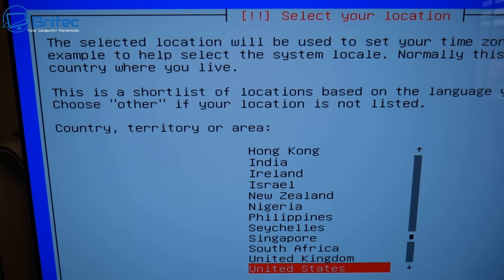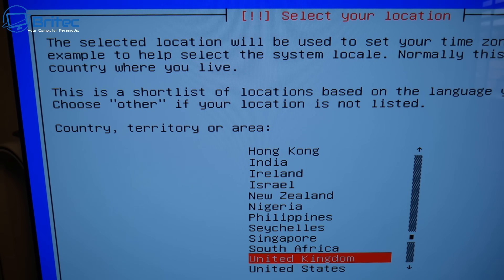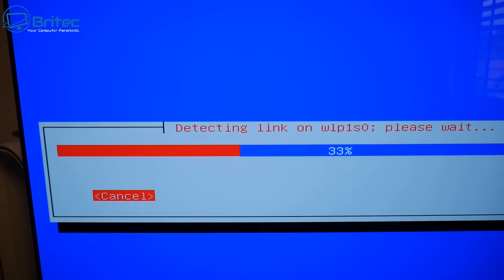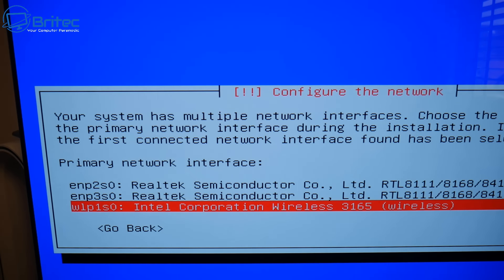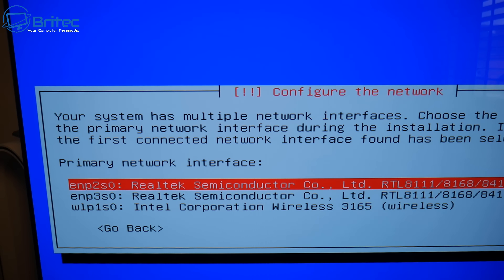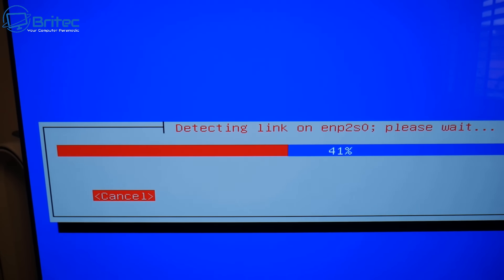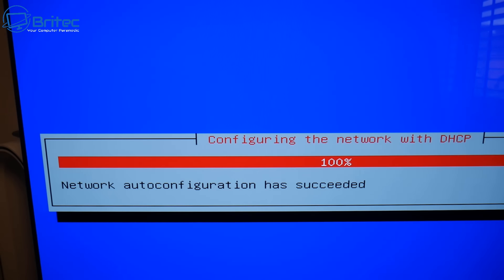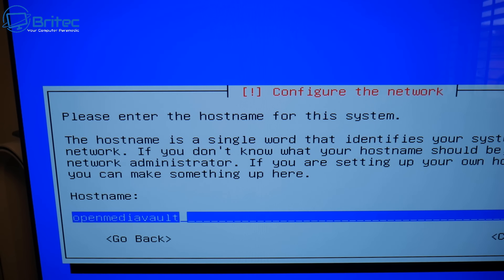Choose your language — I'll choose English — and then select United Kingdom for location. Push Enter and configure the keyboard, selecting British English. If you see some screen flashing, that's normal — it's just detecting network hardware. It will then ask you to choose your primary network interface. I'm going to select the Realtek option at the top because I don't want to use the Intel wireless card. Let it configure everything and set up DHCP, then give the device a hostname.